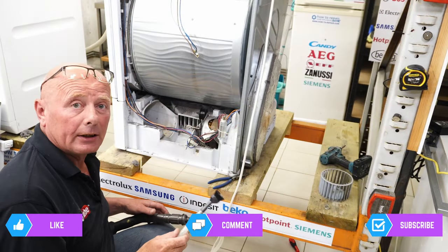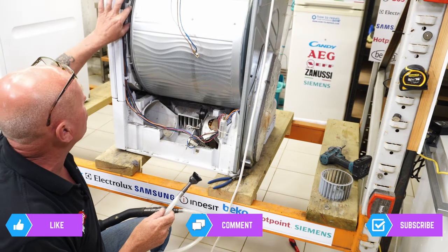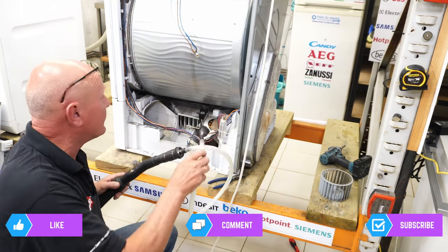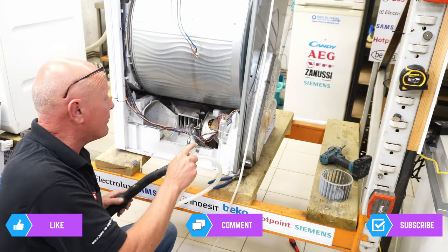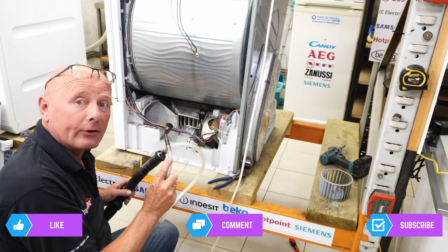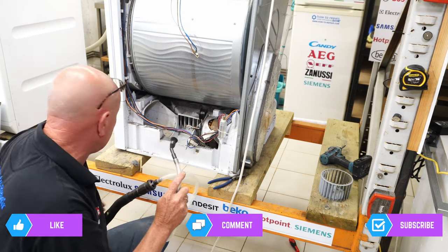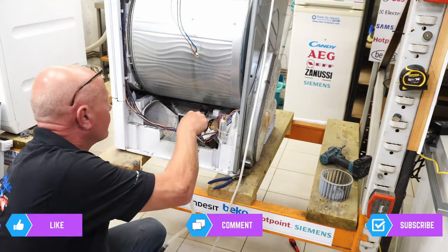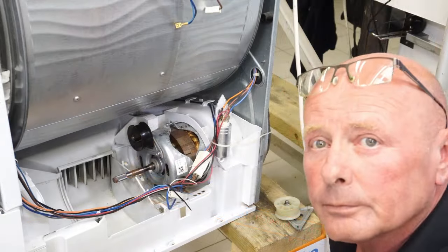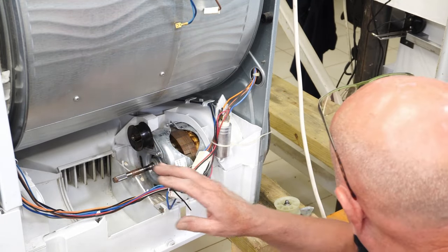At this point I'm going to clean up the machine and remove all the fluff. This will take quite a while as there's quite a lot all over the place. I'm using a micro bore kit with my normal vacuum cleaner, which allows me to get into areas like the motor and around the bearings. Leaving this dust in place adds to the wear of the machine and also reduces efficiency.